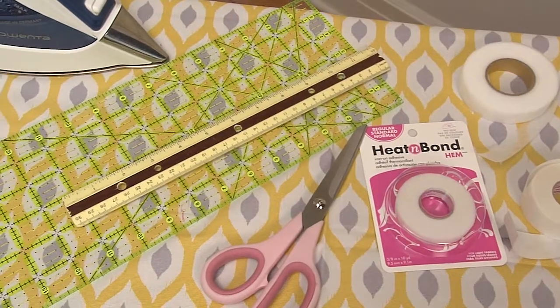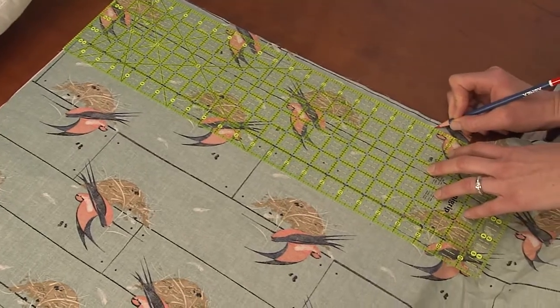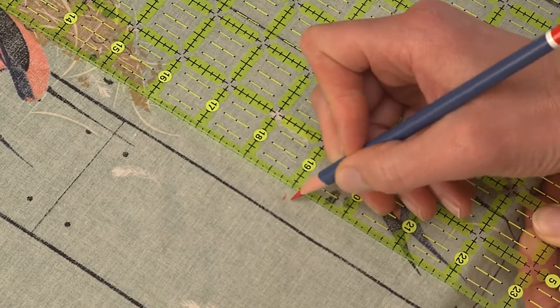The hidden secret for this project is iron-on bonding tape. Besides the iron, it helps to have a ruler and fabric scissors. For the front of the pillow, measure and mark out the same size as the pillow form, or add an extra inch for a looser fit.